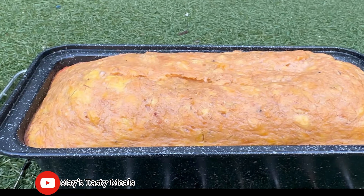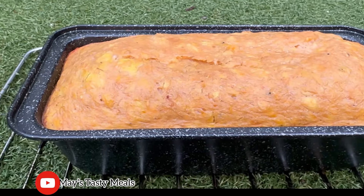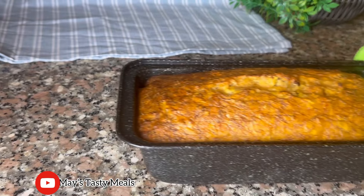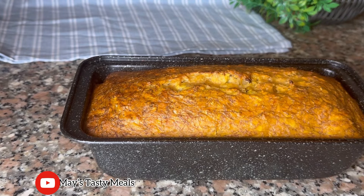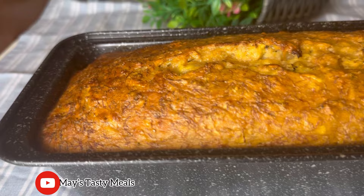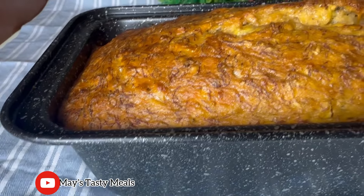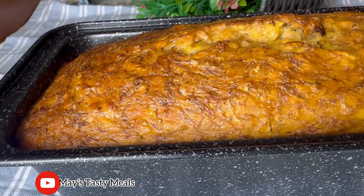It went into my oven at 150 degrees for 30 minutes. After 30 minutes I brought it out to check if it was done. I used a skewer — you can use a pin or a fork to check. And this is after 30 minutes: my simple off farm plantain cake is ready.